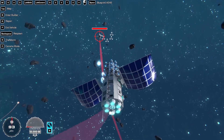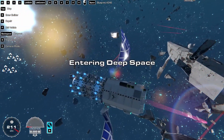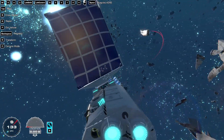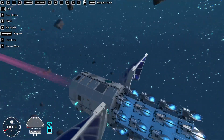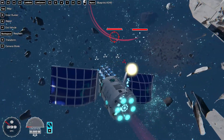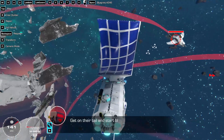That's the main benefit of being able to spam these EMPs — if you miss, you can just keep shooting. It's very fun, but also not very fair.